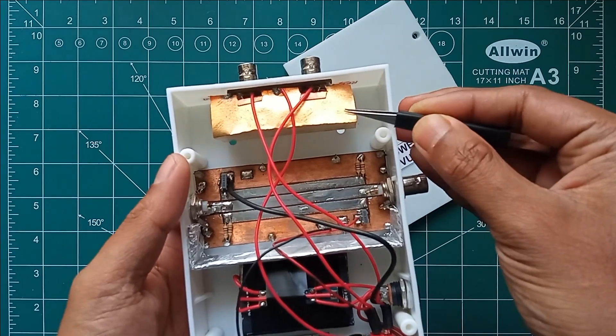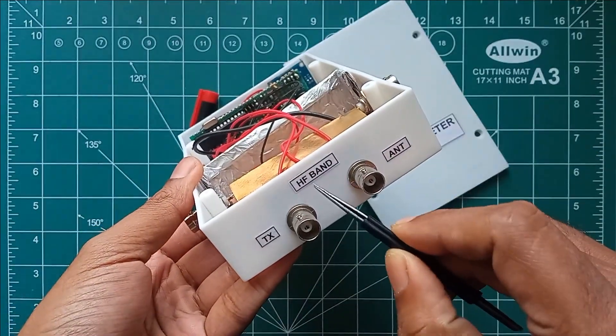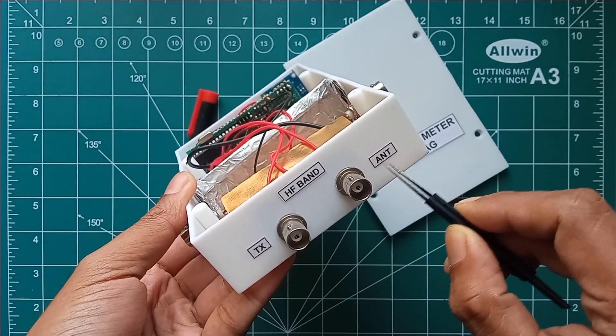As you can see, this is an SWR bridge designed for HF and shielded using copper foil to prevent RF radiation to other parts of the meter. Two BNC connector ports dedicated to HF are extended on the back side of the meter — one for TX input and the other for the antenna.